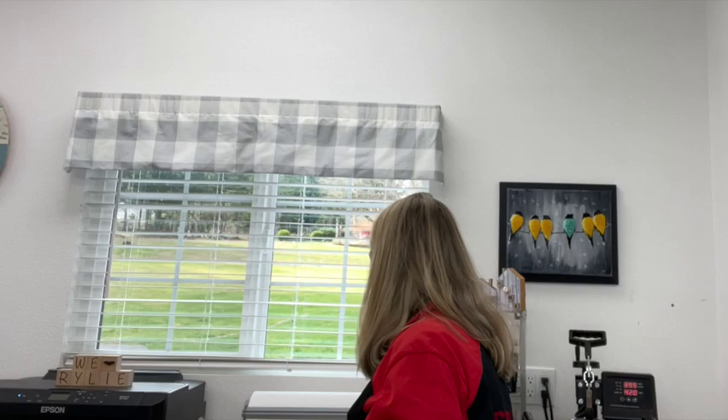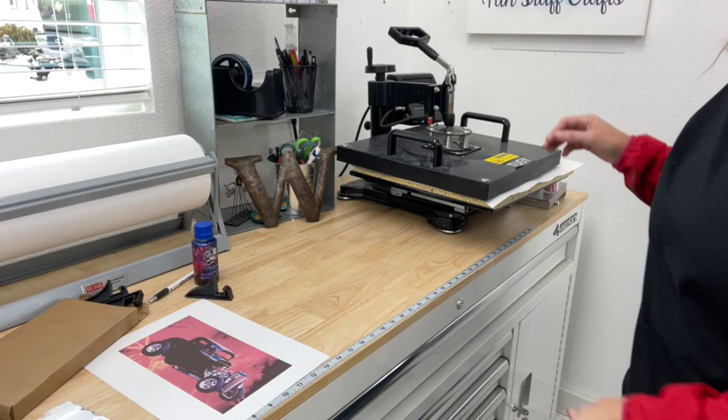If you've watched any of my sublimation videos, I use aSub paper and it works out great. I also use Cosmo ink — I'll show you one color here, the blue — and I think it works really great in my Epson printer. I'm going to move you a little closer and show you how to put this together for the heat press.